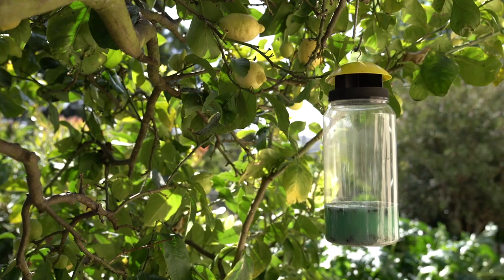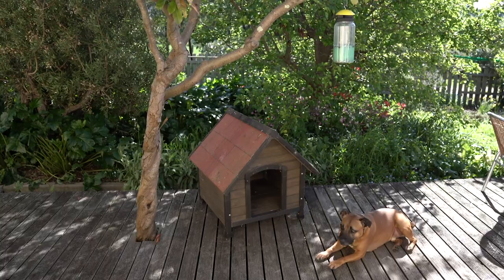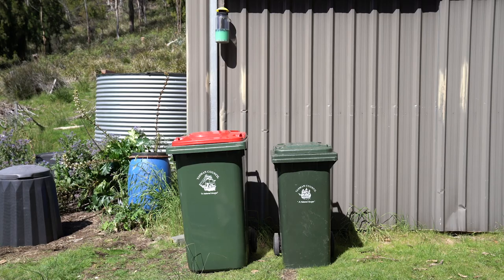The Flytrap will work in all those outdoor areas where flies like to hang out. You can put it near the dog kennel, the chook yard, close to the cattle or near your bins.